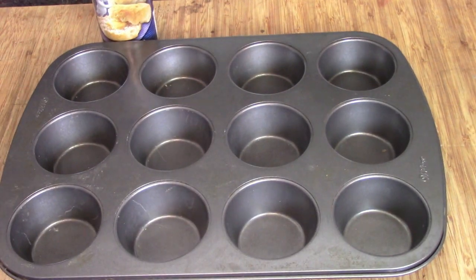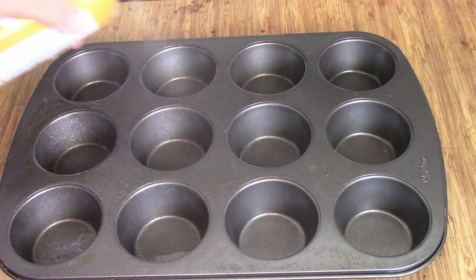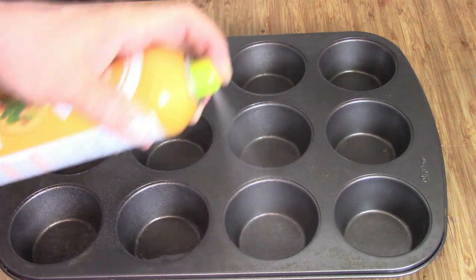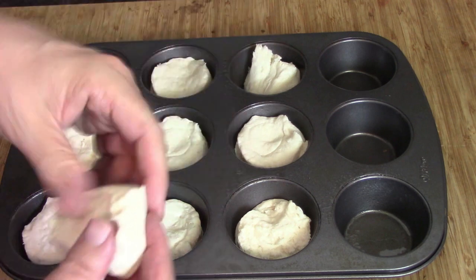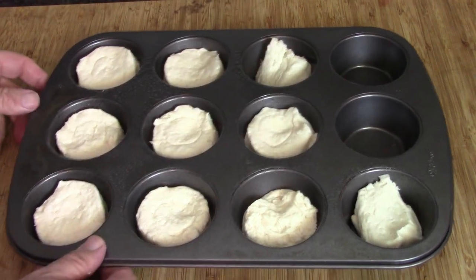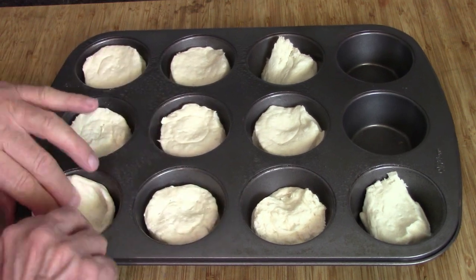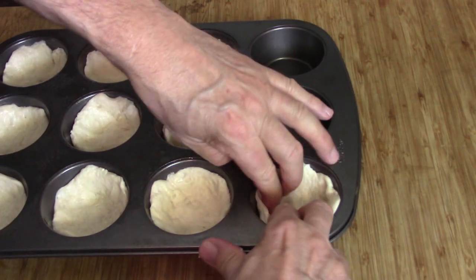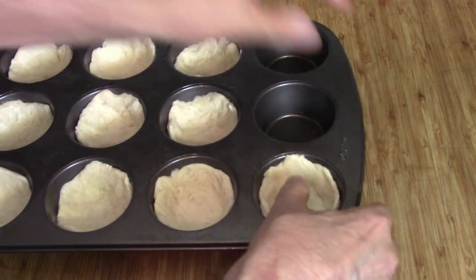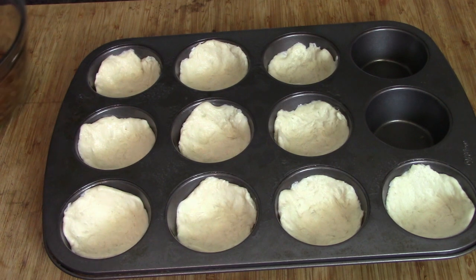Here's our cupcake tins — we're going to give them a good grease, just 10 of them. Why do the other two when I have no intention of using them? Here are our biscuits out of the can. Now the trick is you're going to take each one and mush it around until you get a cup shape like that — that's pretty cool. Ten of them later, while it's not perfect, you've got 10 cups to work with. You want them up as close to the top as you can.